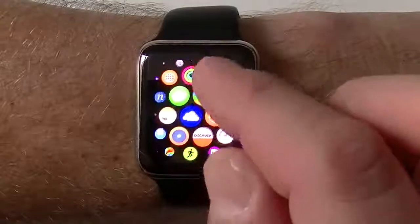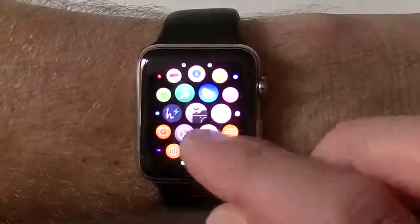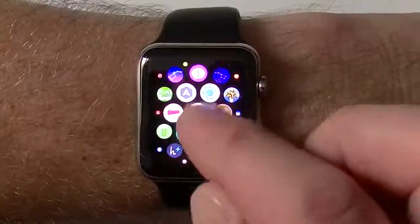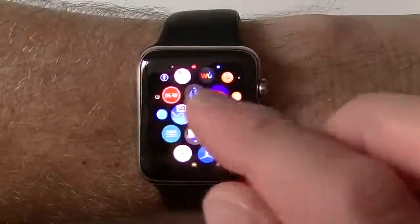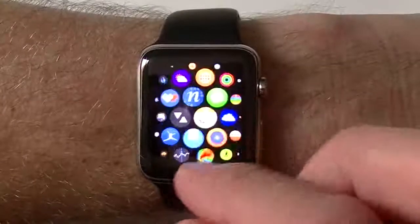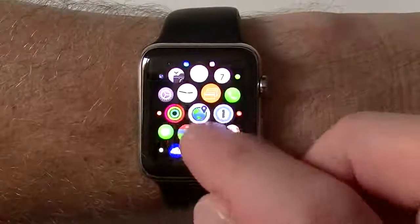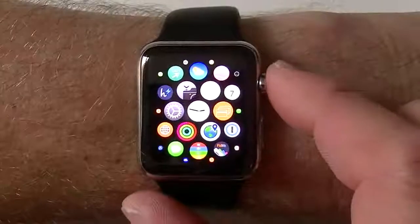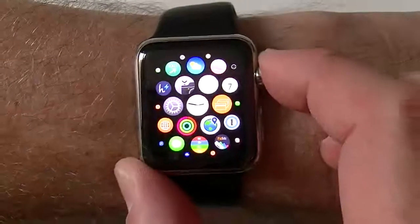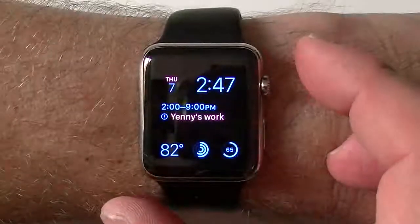Right here you have its home page, very similar to what your iPhone has. You have all the applications that you currently have on your phone in here, so you can scroll all the way through. The center you have is the clock. If you tap on here — this is the digital crown — if you push that in, it's going to bring you right into your clock.